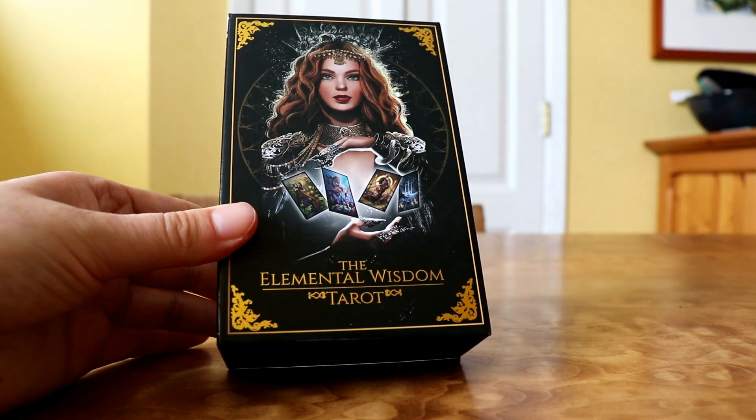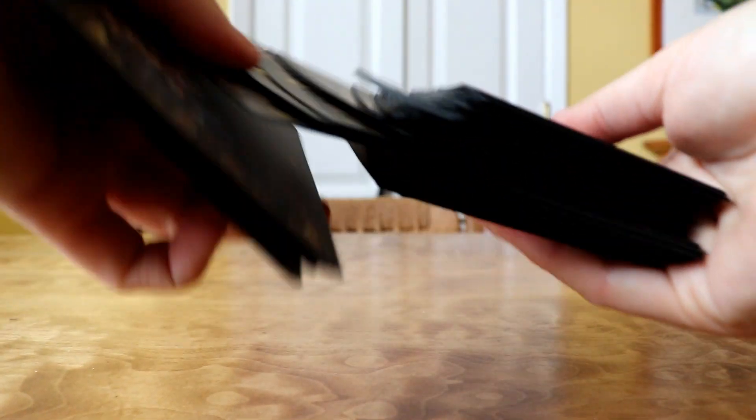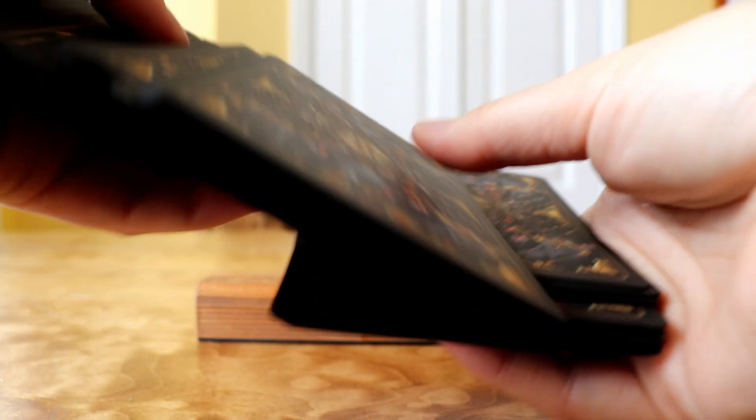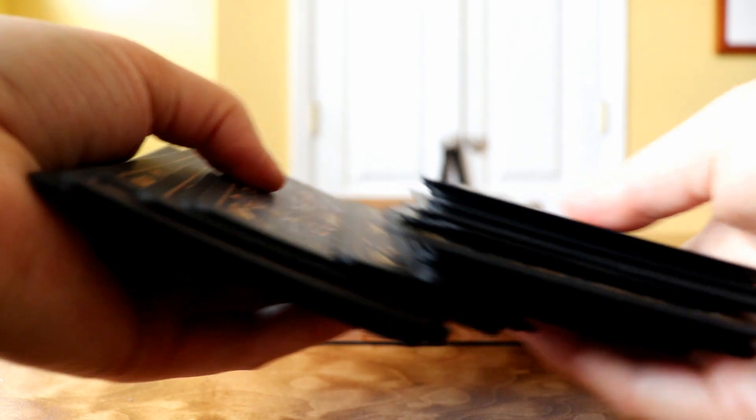So that is the Elemental Wisdom Tarot. I'm going to put links below this video if you're interested in learning more or purchasing it. Now I'm going to shuffle my deck and just do a little sample reading — I'm going to interview the cards and ask this deck some questions about itself. So I'm going to ask this deck: what kind of a tarot deck are you?